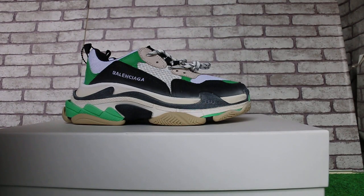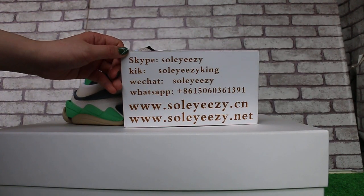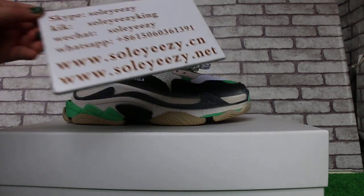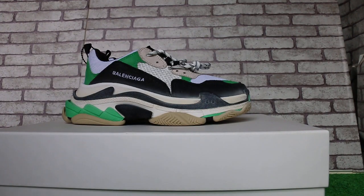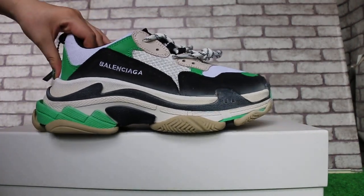Hello guys, this is Baby from So Easy to See, also So Easy to Knit. Contact us via Skype, WeChat, and WhatsApp. Our website also offers over four items with free shipping. Today I will show the pair of Balance Yaga — the main shoes. Check the side first.